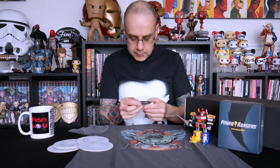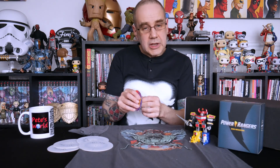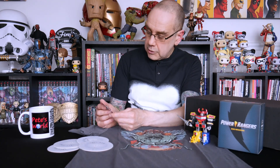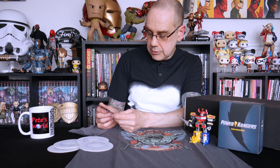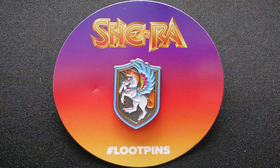That must be the pin. I was thinking the pin was going to say Legend or Legends, which would kind of give it away. But we have got a She-Ra pin. Now She-Ra kind of goes along with Masters of the Universe — they're kind of sibling TV shows, if you want to call them that. One She-Ra loot pin.